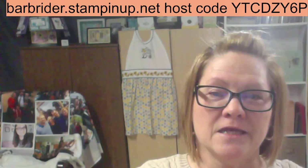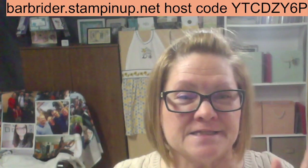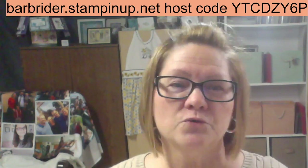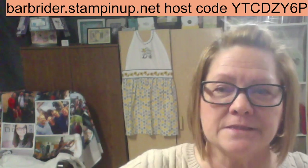Thank you so much for being here, thank you for taking the time out to be with me this evening. I have four more projects for you to earn with a purchase with me.